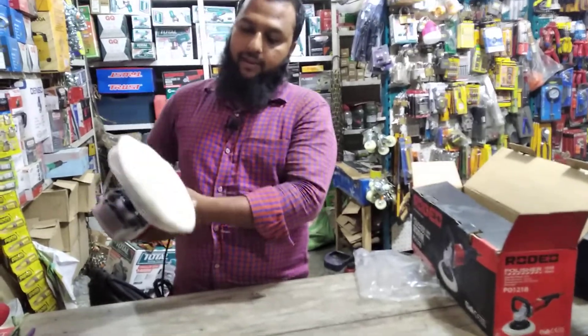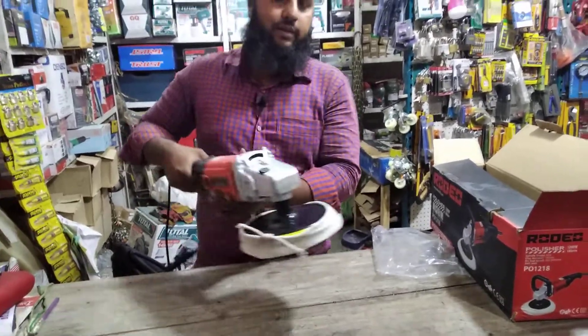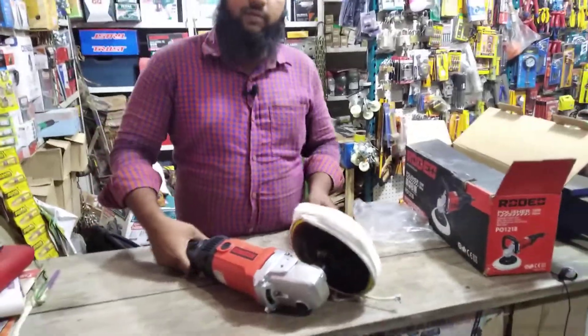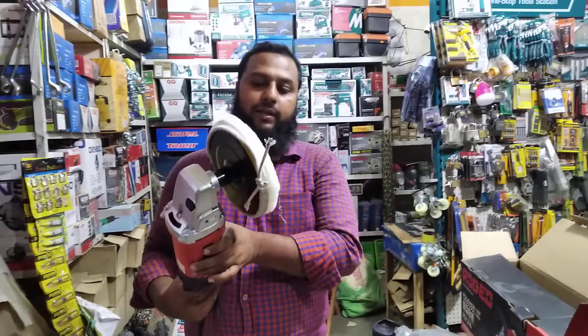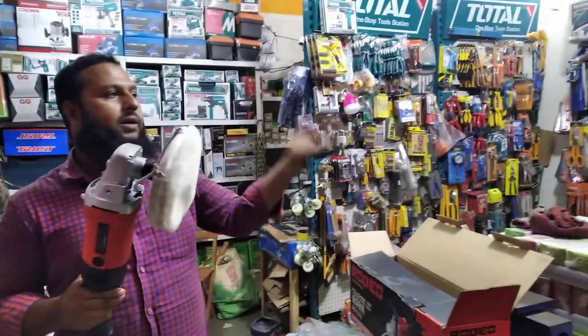I will take the water and dry it. I will dry it. We will do this and we will try to make it easier.